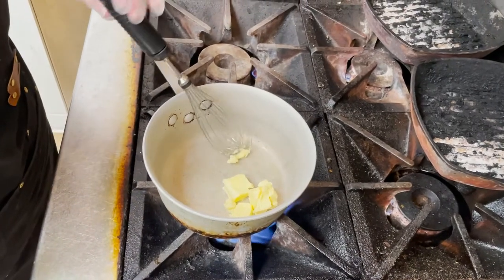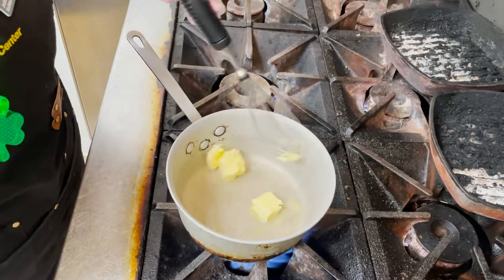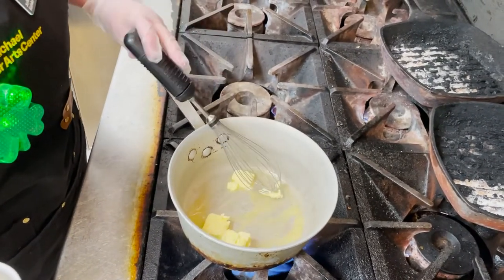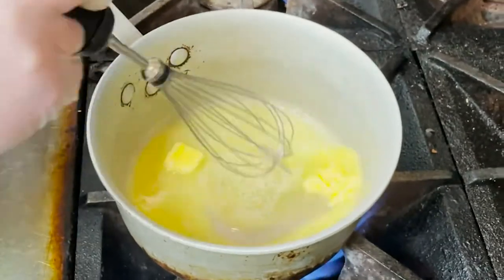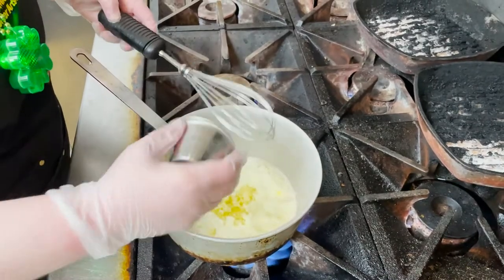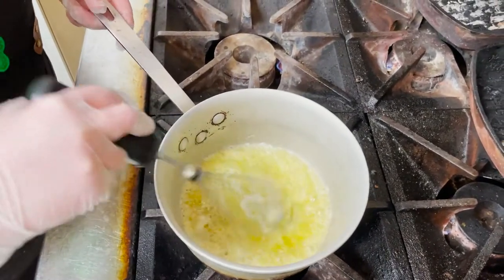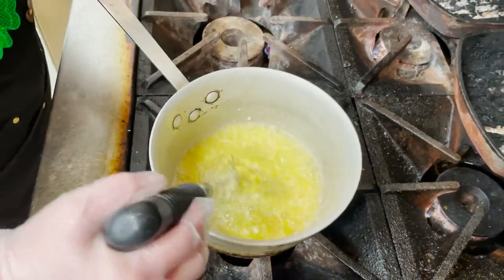A lot of the seasoning for this we are going to do towards the end, just because there are going to be a lot of sharp flavors between the beer, the cheese, and the mustard. So with something like this I like to season at the end to ensure it's not going to be too salty. Get our garlic in here and just let it get translucent — probably about a minute.